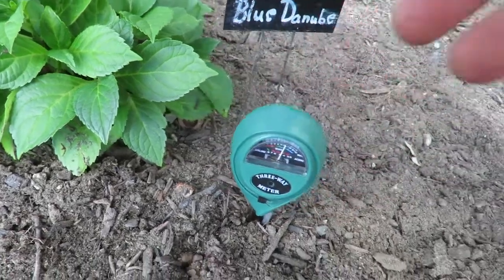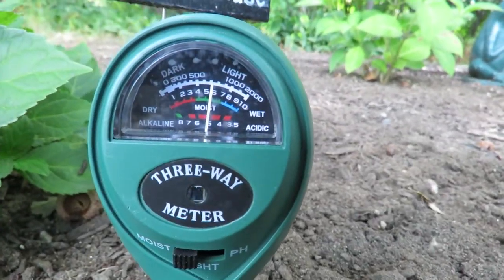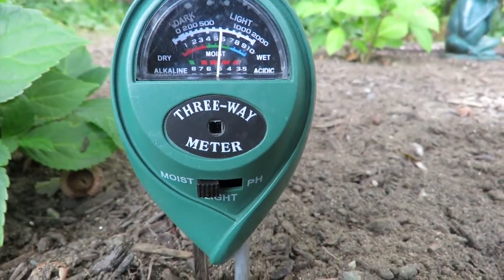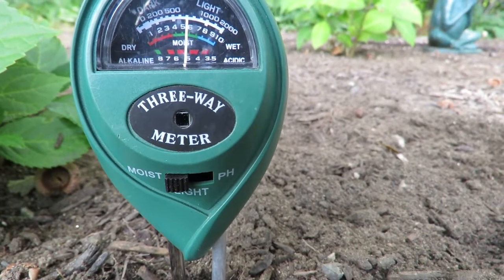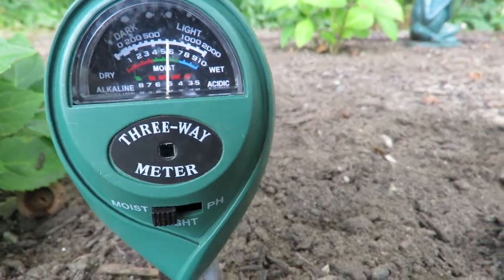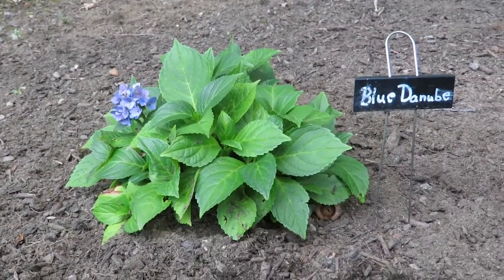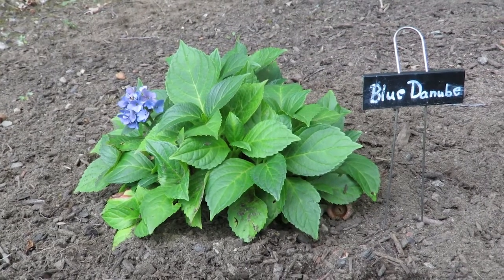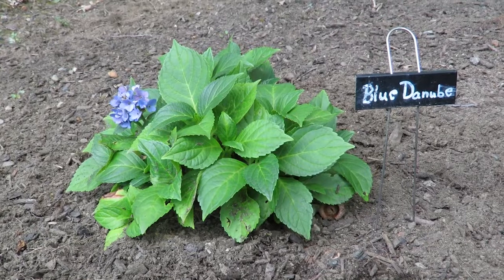We're just going to take the soil meter and press it down into the ground. Since I'm bent over I can't really see what it's registering, but I do think it's registering that the soil is moist. It's important to measure your soil moisture before you water your plants because hydrangeas and a lot of other plants are susceptible to over-watering and that can kill them.